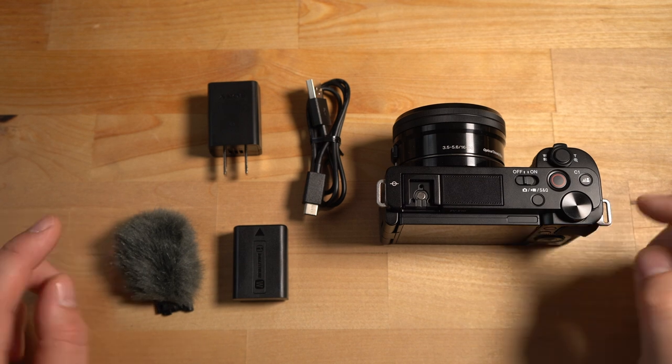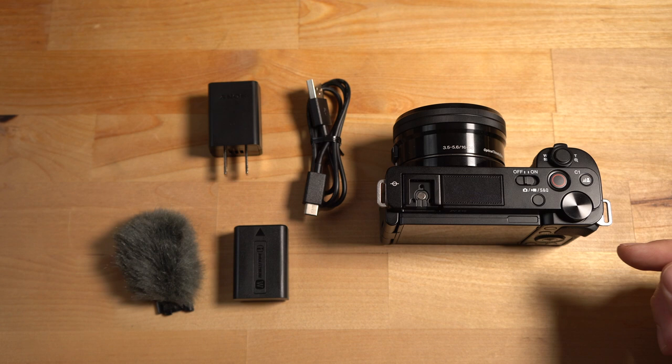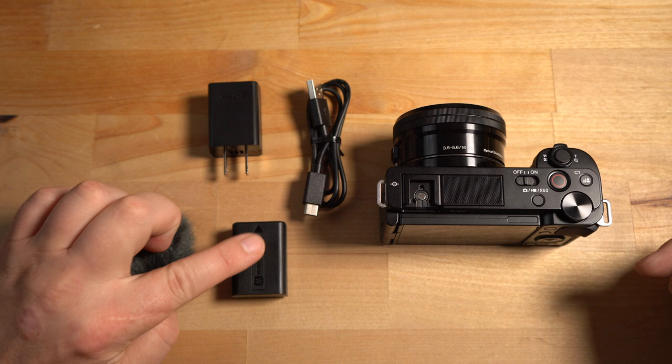All right, so you got everything out of the box and this is pretty much what you get, minus the neck strap. I'm not going to put the neck strap on right now because it's kind of cumbersome, especially if you're using it on a tripod. The first thing you're going to want to do is put the battery inside the camera so you can start charging it.